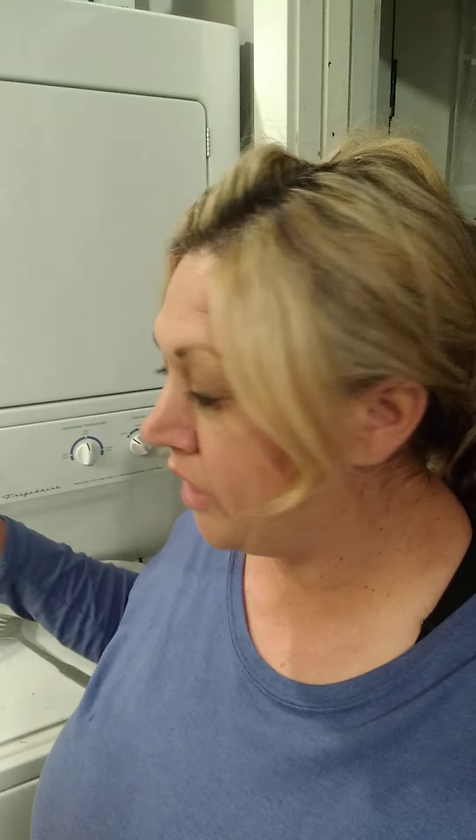I have a stackable washer and dryer but the washer quit, which is why I got this portable — I live in a tiny house. It's perfect for the bathroom; I do have a full-size bathroom in here.